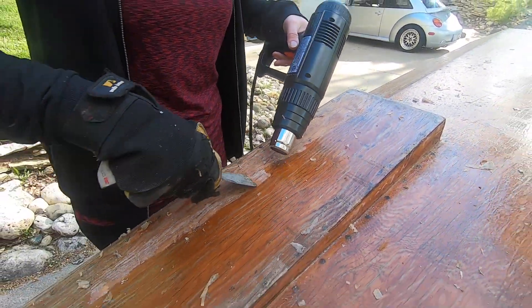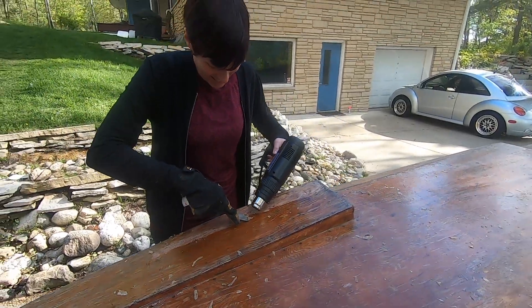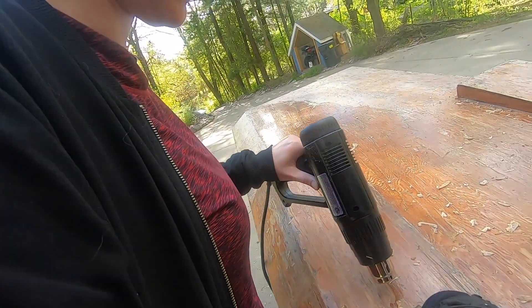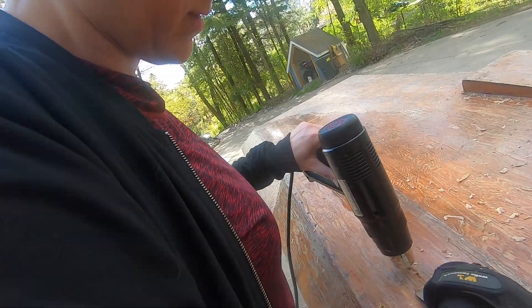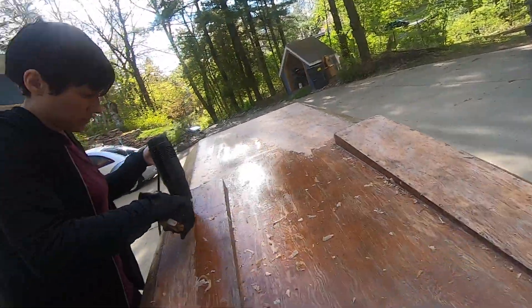It's weirdly satisfying when the sheet of it comes up. Think of this as a blowtorch — most of the heat, if you angle it, is hitting right here but some of it's going over here. So if you start to go where you're going to go, you can start to preheat where you're going next, and then it'll come off easier.